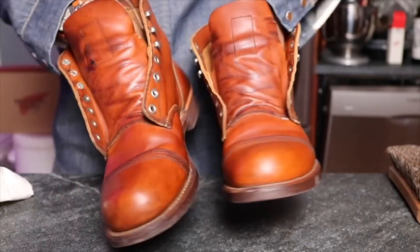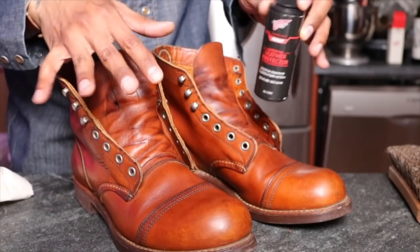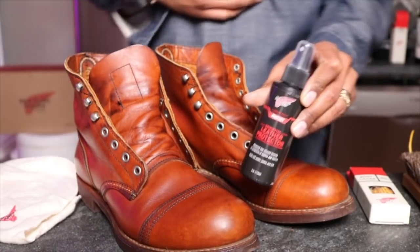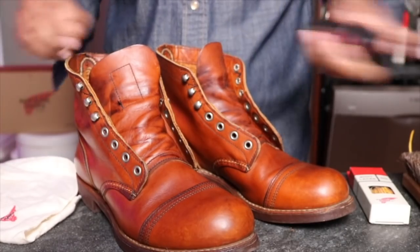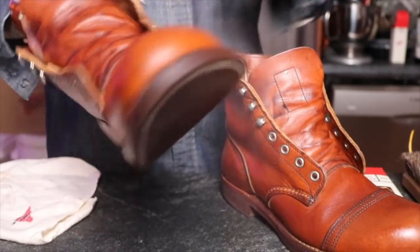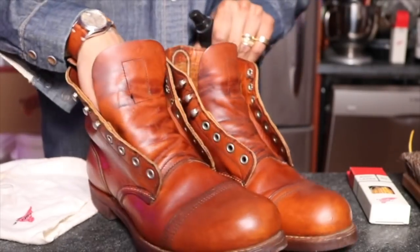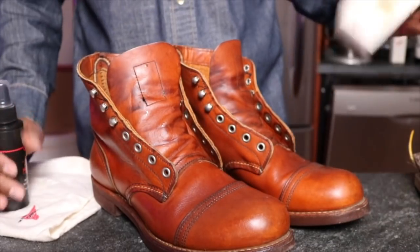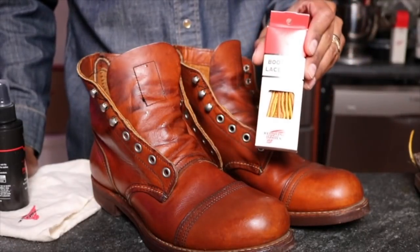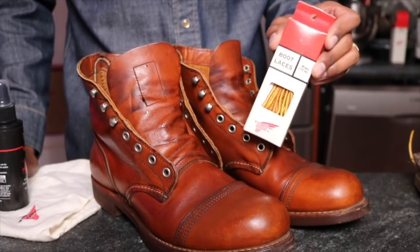There we have a nice shine on these bad boys. I'm going to let this sit for a second and then apply the leather protector before I put the laces in. Now I'm going to spray the boots with the leather protector from Red Wing — just a quick once-over. What I like to do is put in new laces each time I condition a boot. The winner will be these Taslin laces that are in the 875s as well — they look really good with the Oro leather.